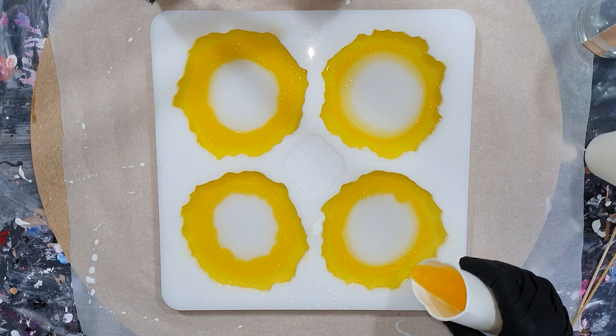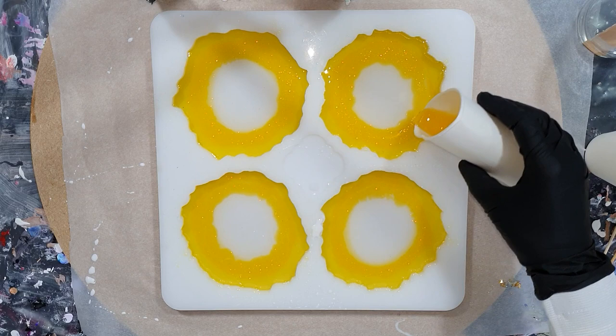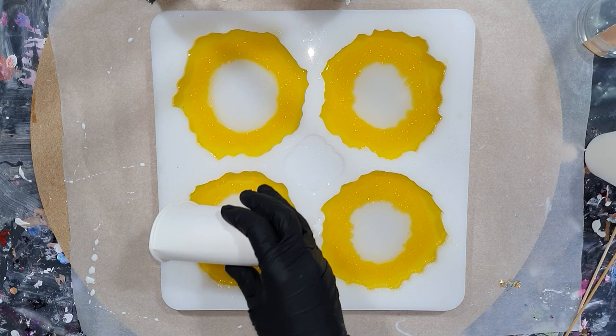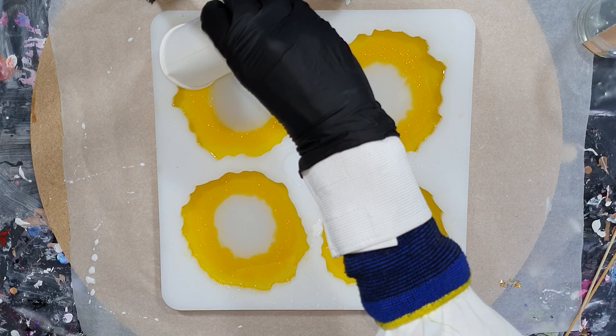I'm also thinking of other designs for the white line I put on top. Now I pour it in a circle but maybe I can also pour it in straight lines — I'm thinking about other designs, but that's for upcoming videos. And in the flame orange color I'm pouring now, I also mixed in some extra fine holographic white glitter. Very nice, so they sparkle a lot.